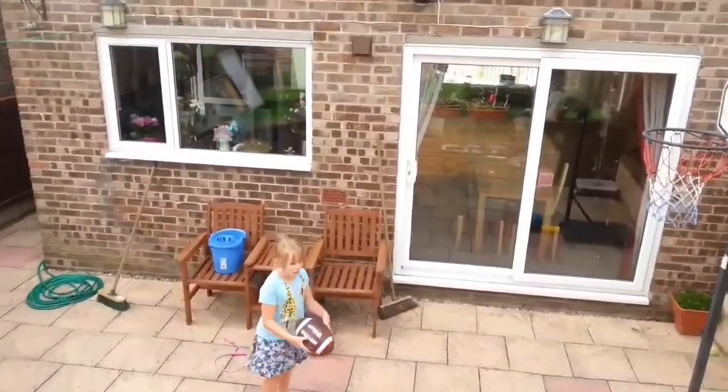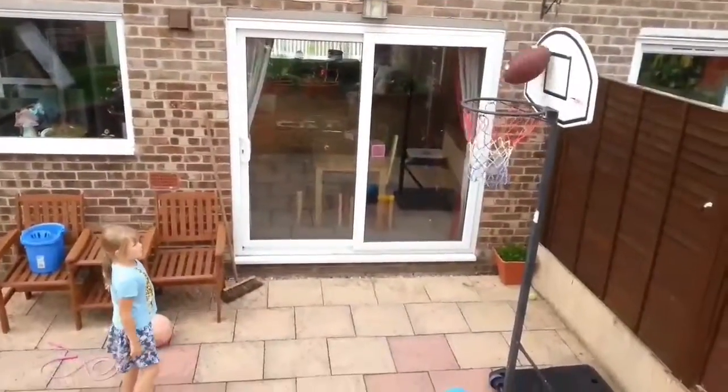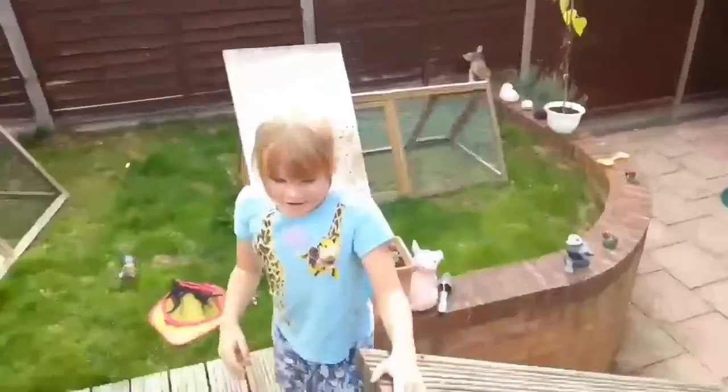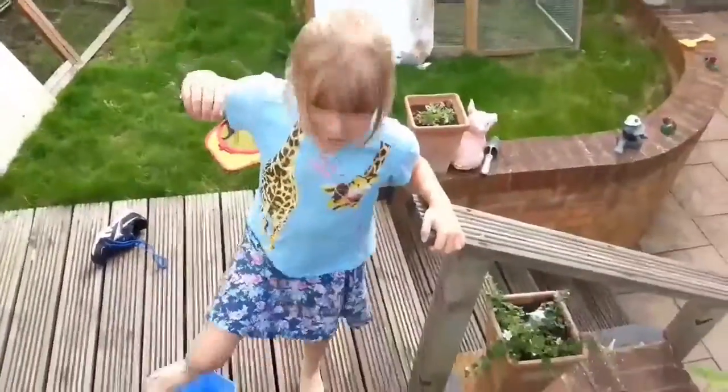This is called the diamond shot because it looks like a diamond when you throw it. That wasn't exactly looking like a diamond, but she made the shot for the American basketball. So we're going to go on to the next shot right now.